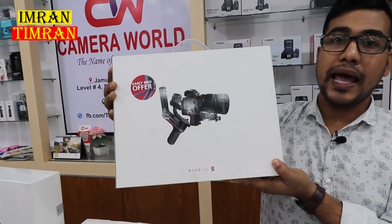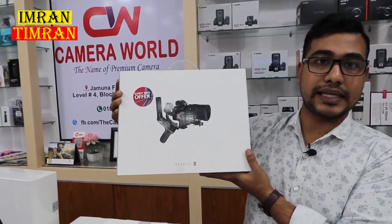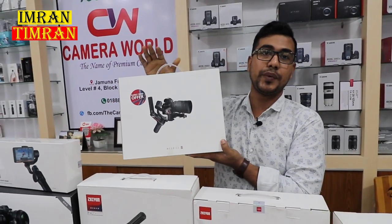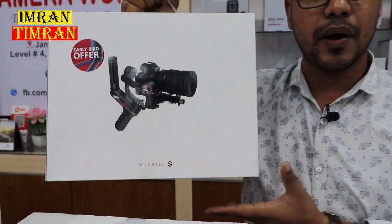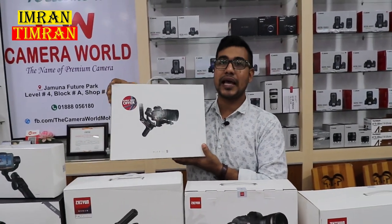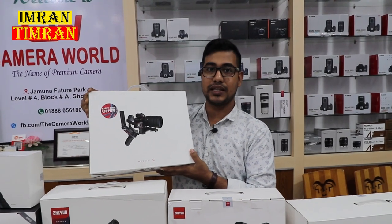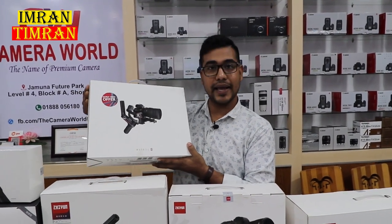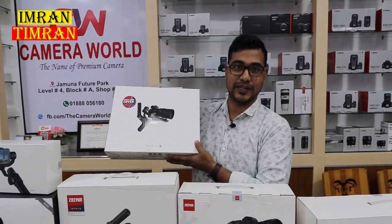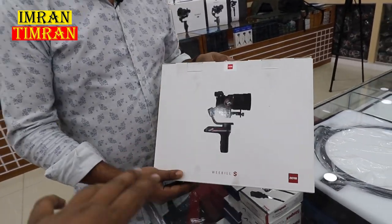The Weebill S is the latest gimbal. We have the latest gimbal in this world. We can use our mirrorless camera, professional or non-professional. We have to unbox this gimbal, so we have to see the unboxing of this gimbal.